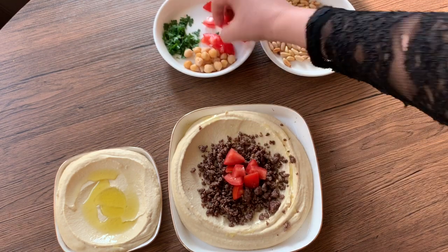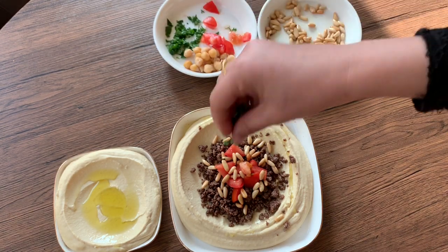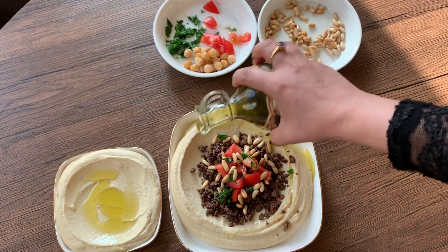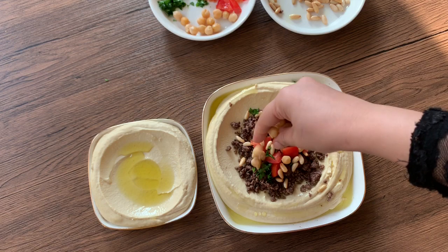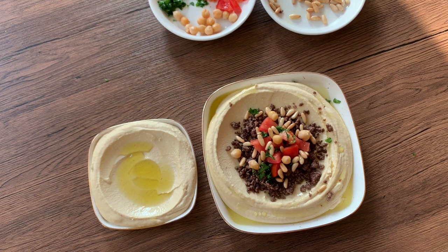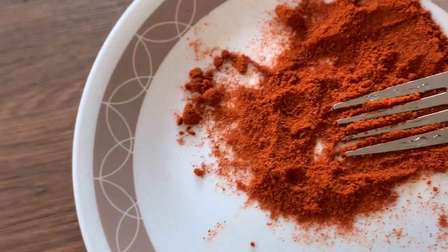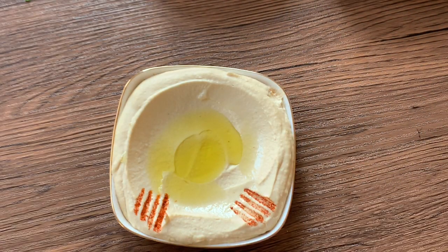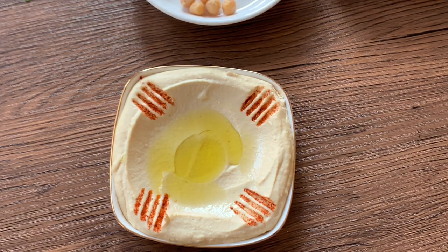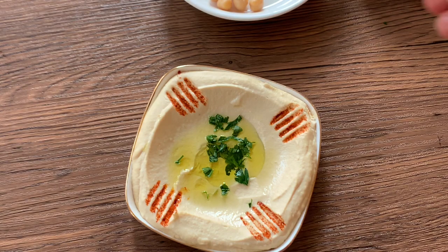Now, let's add the pine nuts on top. Drizzle some more olive oil, then add some chickpeas. Pour a little olive oil and sprinkle with paprika powder. Pour all over the hummus. You can add some parsley leaves in the center and then add some chickpea pieces as garnish.